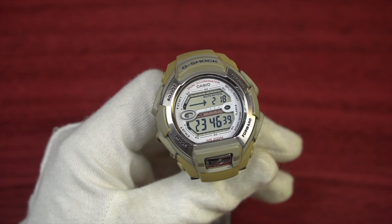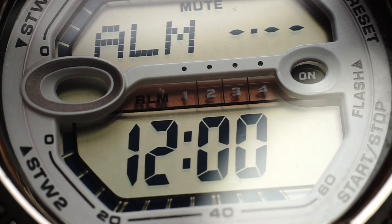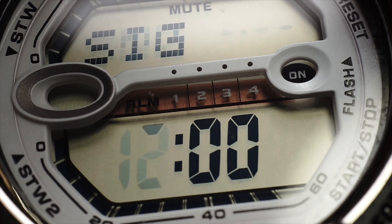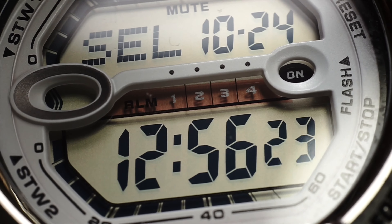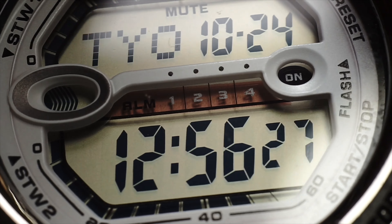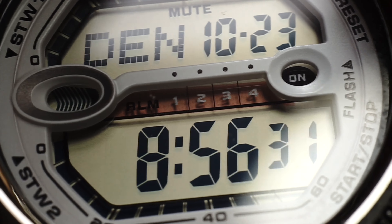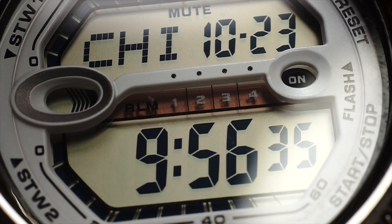Next you'll have a countdown timer with a 24-hour range, with auto-repeat and timekeeping as you use it. Then you'll have five alarms including snooze, plus a signal for hourly time. Each alarm can be set to a specific date to become a monthly, daily, or yearly alarm. Lastly, that brings us into the world time mode where you can scroll through 48 cities and I believe 29 time zones.